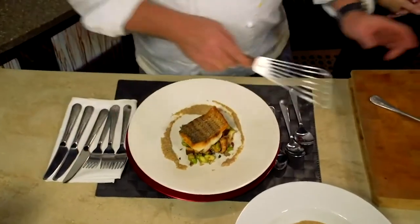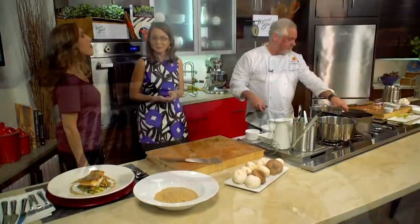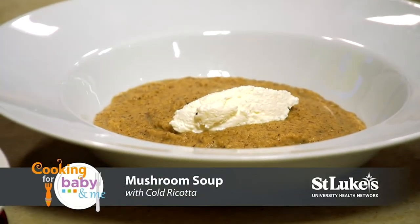I think if you enjoy your meal and you as parents enjoy cooking, your children watch that and pick up on it. They're going to be more excited about eating if you're excited yourself. So here is the fresh ricotta — let's try the soup!